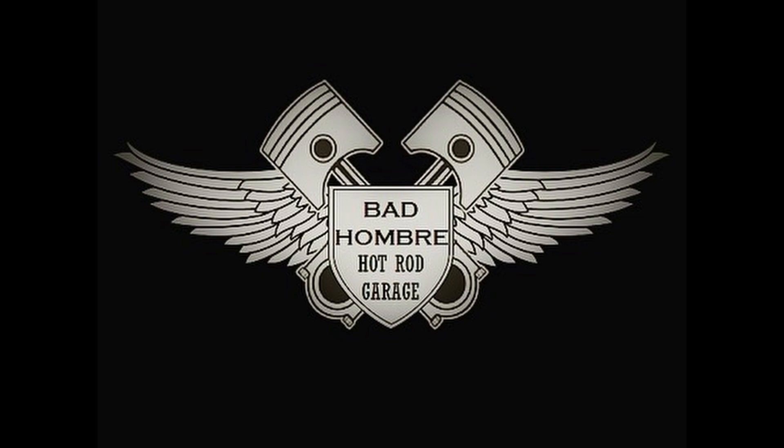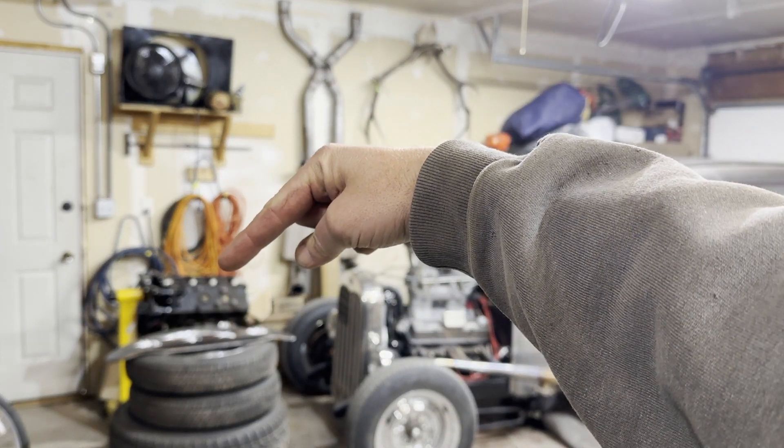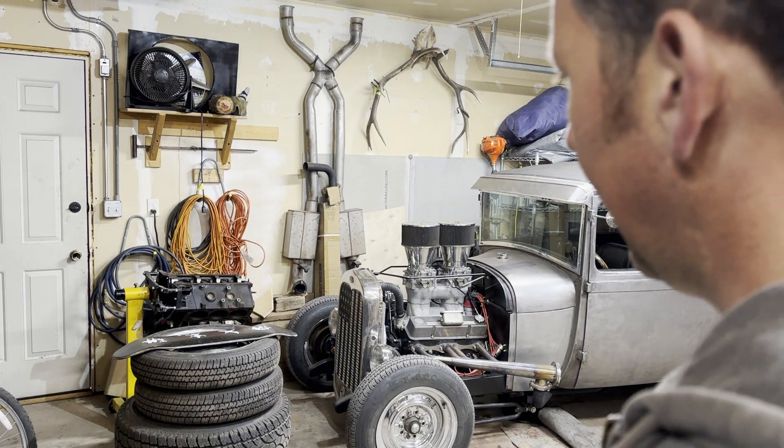Hey friends, been a little bit. What do you say today we start putting this 4.3 liter V6 together, or at least get it ready to put together? Follow along, let's get going on this project. In and amongst all of my other projects right over there is the block of a 4.3 liter V6. I started on that thing — it's been over a year, I apologize to all my viewers because that one kind of got put on the back burner.